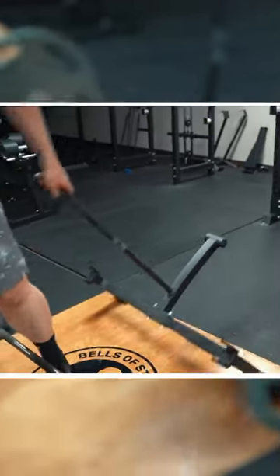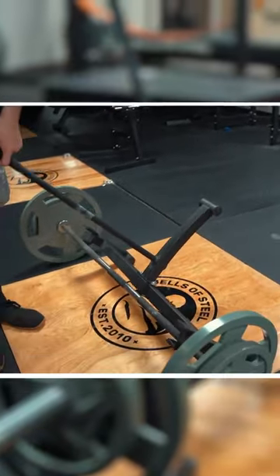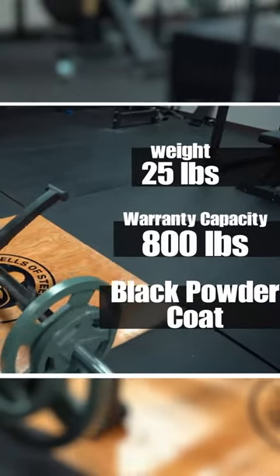The second product that I recommend is the Bells of Steel deadlift jack. The Bells of Steel deadlift jack weighs in at 25 pounds, has an 800 pound capacity, and is black powder coated.